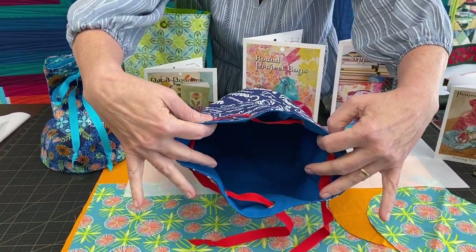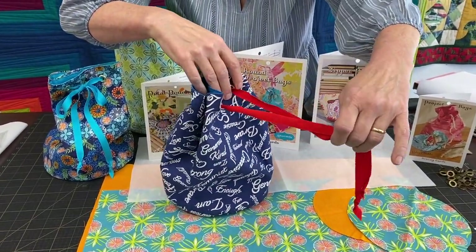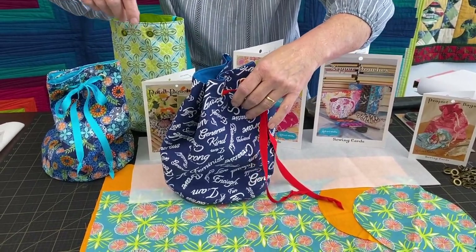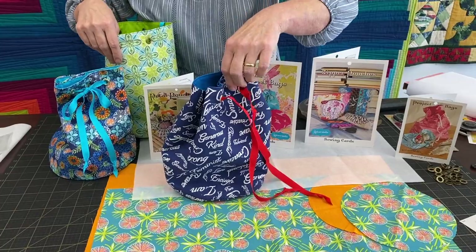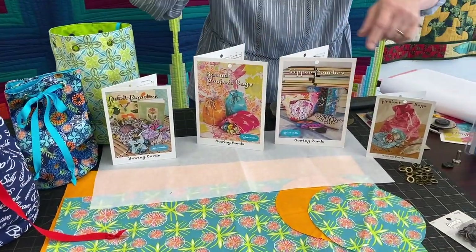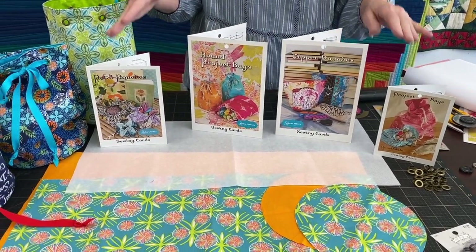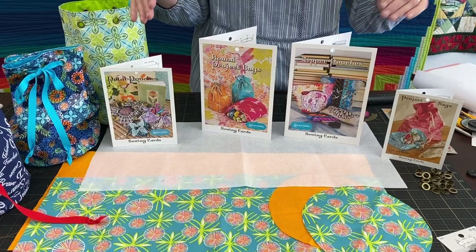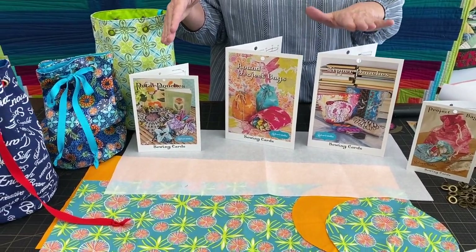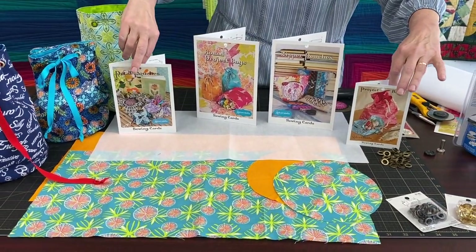It's lined. You can put all kinds of projects in there. They're great for knitting if you want to carry your knitting around. If you're doing hand items, that would be great — if you're doing English paper piecing. Here's a bunch of other patterns that Valerie has. This is the round project bag that we're working on today, but there are other bags she has: a petal pouch, zipper pouches, project bags. These two are other ones that you can do.